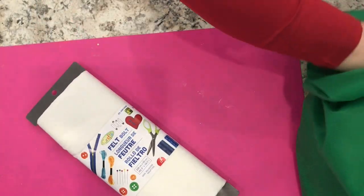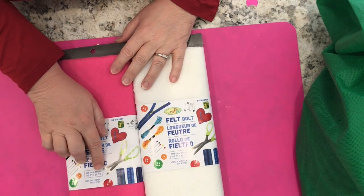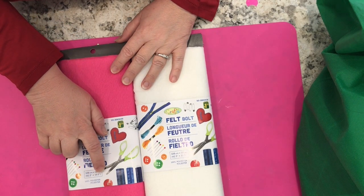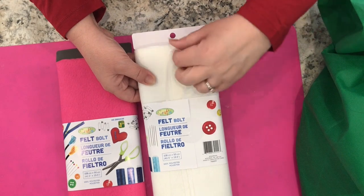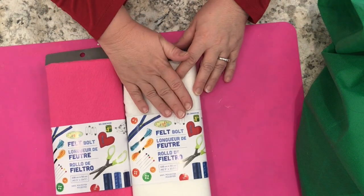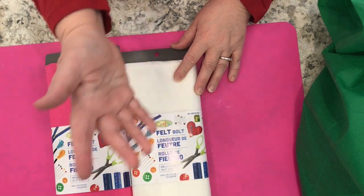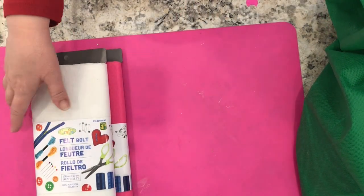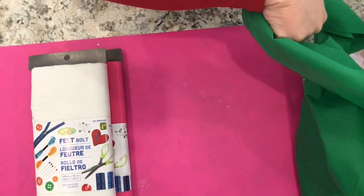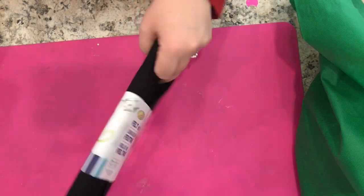Not a brand new item, but I had not seen it until yesterday — bolts of felt. There's 42.5 inches by 19.5 inches of felt per bolt. They are a very stiff type of felt. I thought I'd get several of the white to use for Christmas villages — it could be snow, basically. These are $1.25. I got one pink and several white. They had many different colors. I didn't get all of them because I already have a lot of felt, but I did get black as well since that's a color I don't have much of.